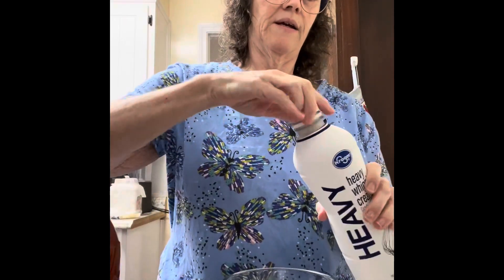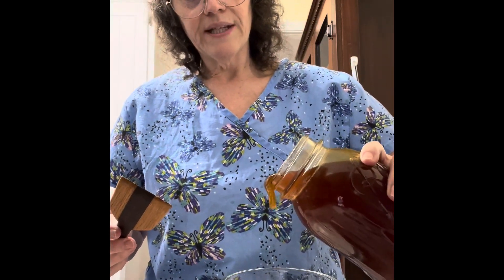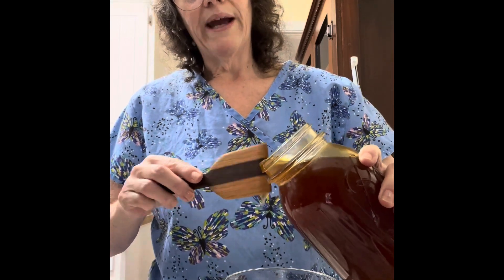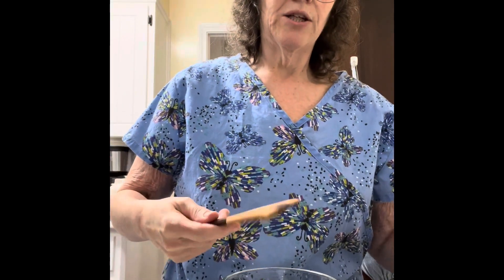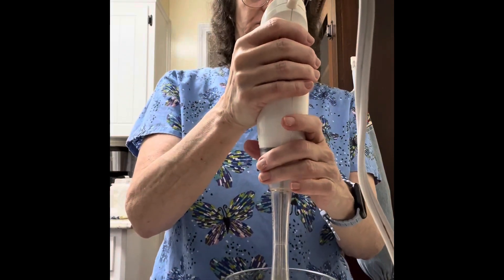All you do is pour some heavy whipping cream into your bowl — hopefully I'm not going to sling it everywhere. I'm not measuring, as you can see. That's probably way too much honey, but you know what, we can lick it too. I love honey!